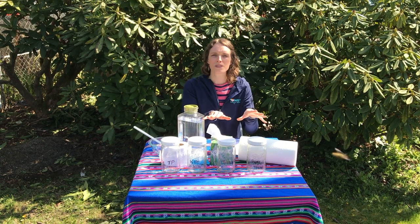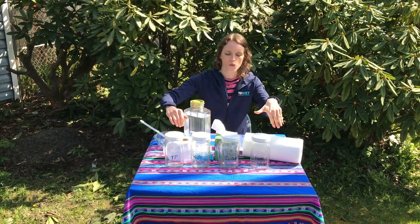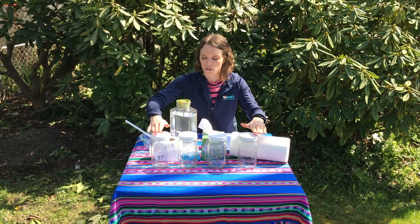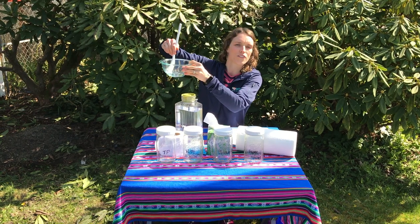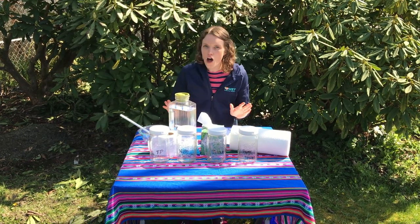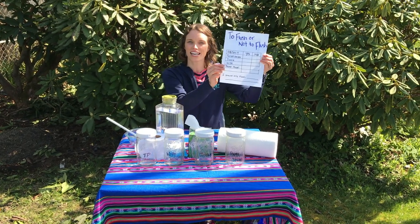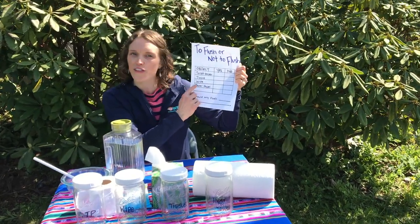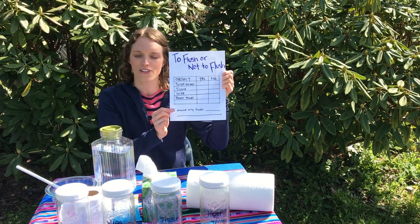For your experiment you can gather up the supplies and follow along with me, or do it after. It's okay if you don't test all these things — at least test toilet paper and then one of the other products. I have four jars labeled so you can see what's in each. If you don't have jars with a lid, a bowl and a spoon will work for mixing. I also made a data sheet called 'To Flush or Not to Flush,' where you write the object and mark yes or no for whether you should flush it.